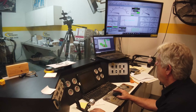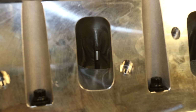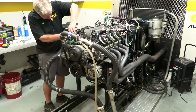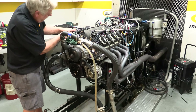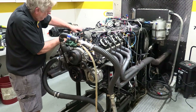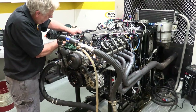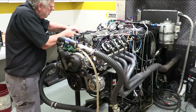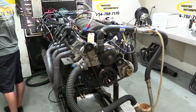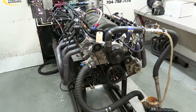To help move plenty of air, the heads are outfitted with a set of stainless steel valves sized at 2 inches 20 thousandths for the intakes and 1 inch 600 for the exhausts. The intake ports are sized at 255 cc's. The valves are operated by a hydraulic roller cam from Comp Cams, ground with 253 and 261 degrees of duration at 50 thousandths tappet lift. There are 110 degrees of lobe separation, and the lobe lift is 399 thousandths for the intakes and 389 thousandths for the exhausts. With the 1.7 to 1 ratio rocker arms,